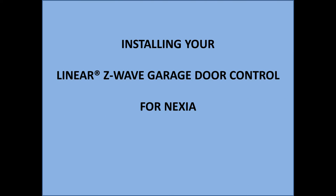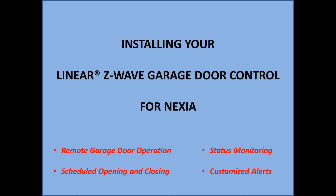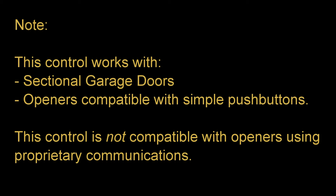The Linear Z-Wave Garage Door Control for Nexia offers remote garage door operation, scheduled opening and closing, status monitoring, and customized alerts. Please note this control works with sectional garage doors and with garage door openers compatible with simple push button controls. It is not compatible with openers using proprietary communications.